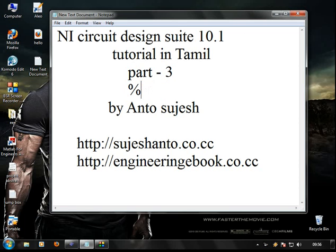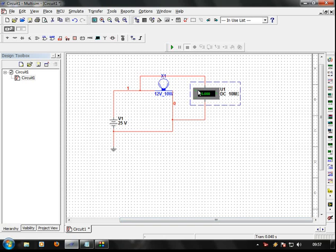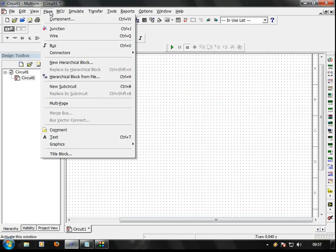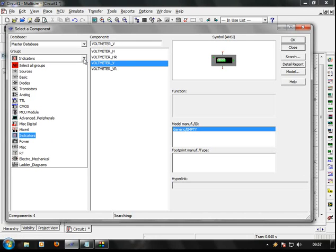Triple 5 timer. National Instrumentation — you can see the sample design. We have a triple 5 IC, so place component, triple 5 IC.